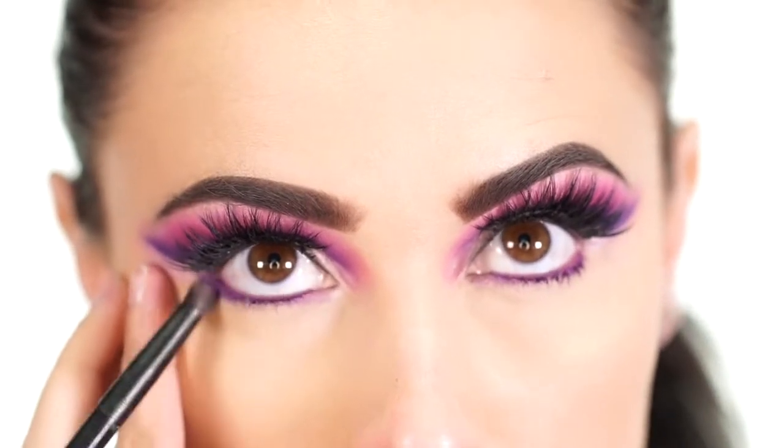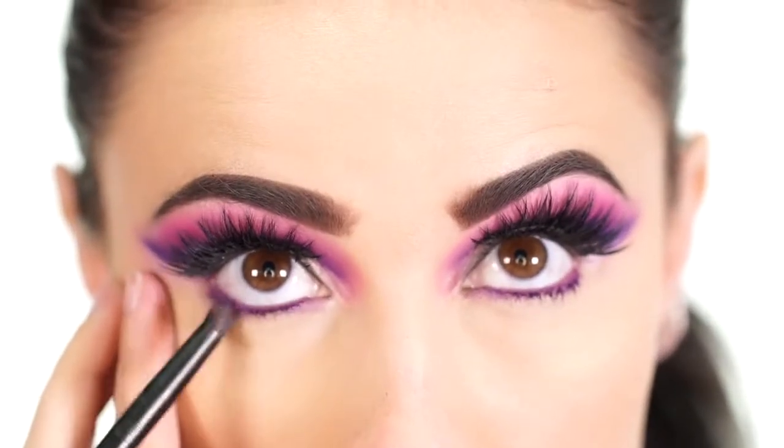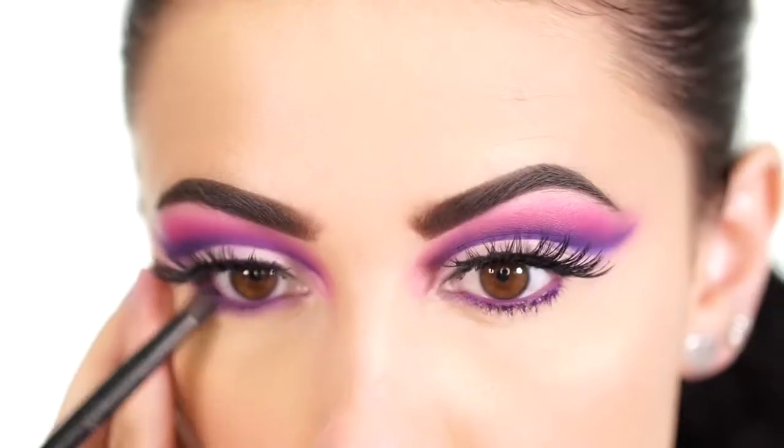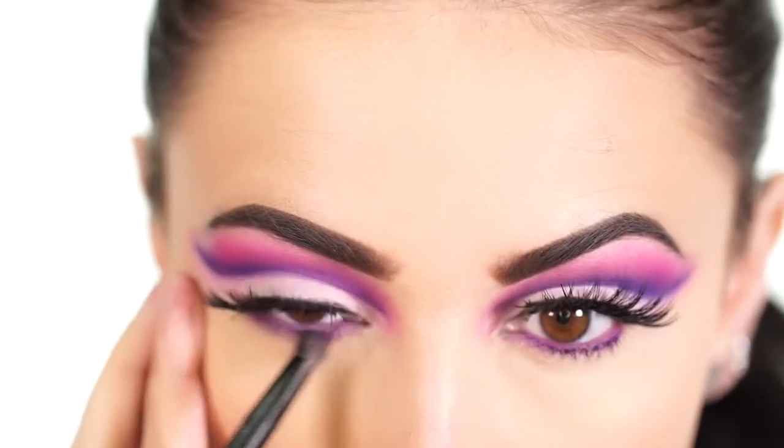I take that medium purple on a small pencil brush and buff it into the lash line to smoke it out a bit. Then for the final step of the eye look, I apply some mascara to the bottom lashes.